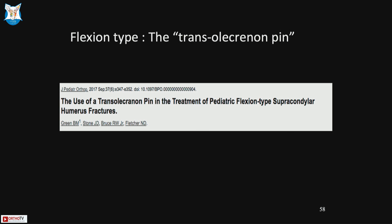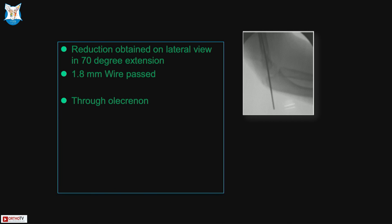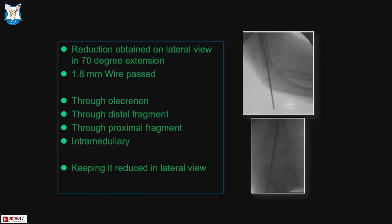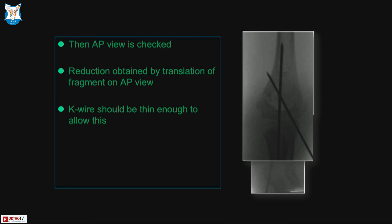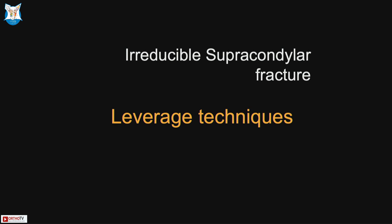For the flexion type supracondylar, a transolecranon pin technique is used — a K-wire is passed through the olecranon through the distal fragment intramedullary. This allows adjustment of mediolateral varus/valgus on this single wire as an aligner. You then pass medial and lateral pins as deemed appropriate, followed by a second pin, and remove the transolecranon pin. The olecranon and distal fragment act as a single unit to extend the construct intramedullary, achieve reduction, pin it, and remove the wire.